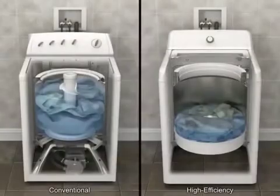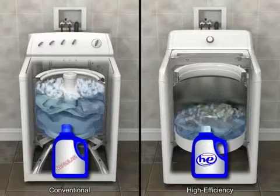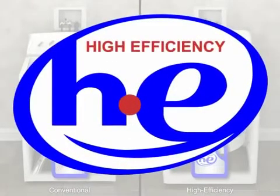Because high-efficiency washers use less water than conventional washers, a high-efficiency H-E detergent that produces low suds is required to facilitate the rinsing process. Look for the H-E label on the box or bottle.